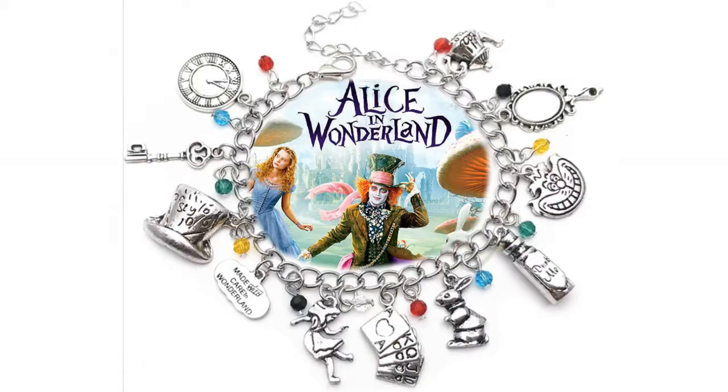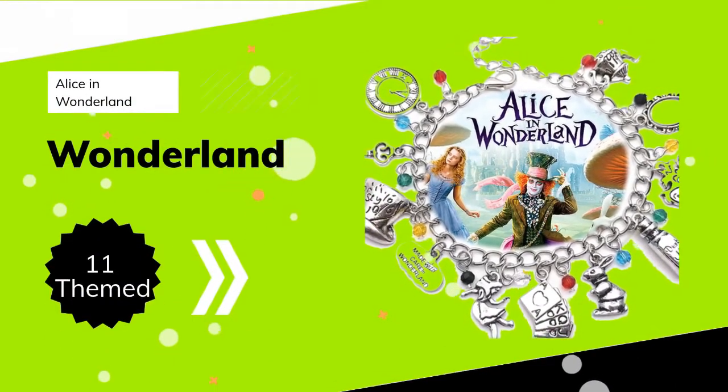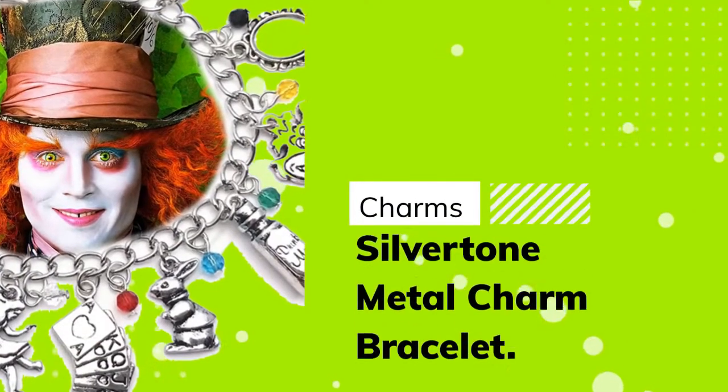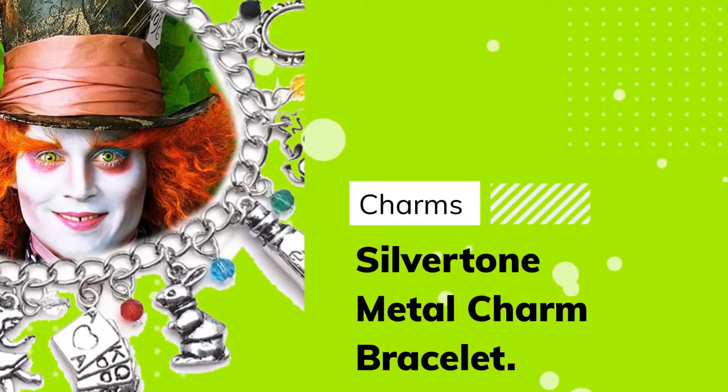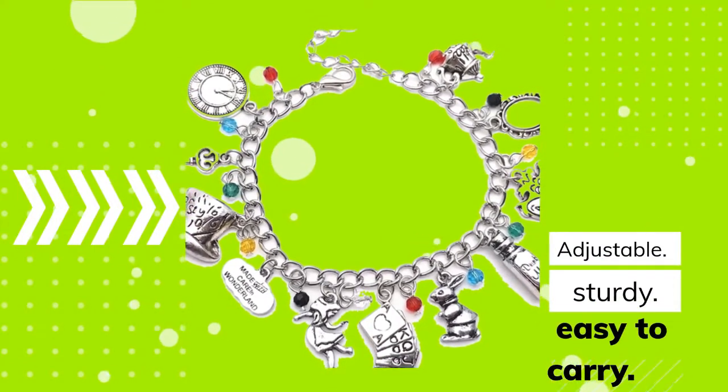Number 3: Alice in Wonderland 11 Themed Charms, Silver Tone Metal Charm Bracelet. Adjustable, Sturdy, Easy to Carry. Top Quality Material. Designed by Expert Skilled craftspeople. Find the product link in the video description.